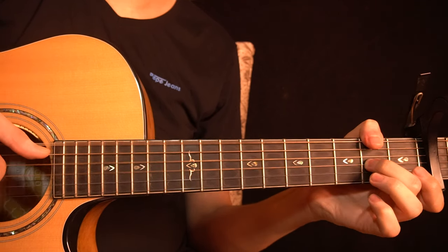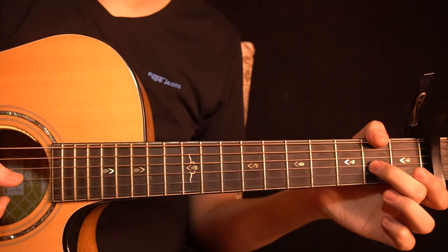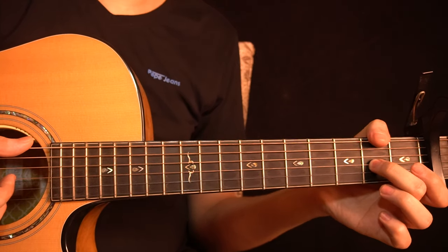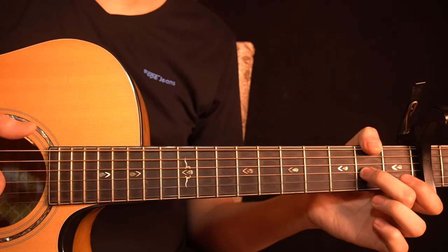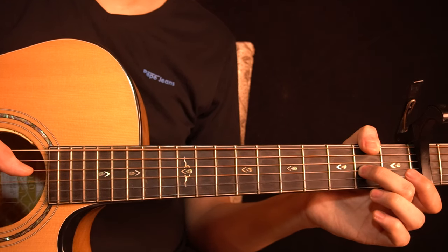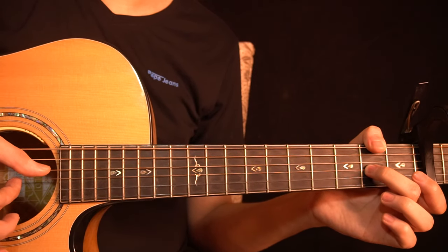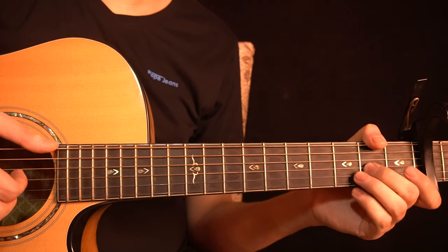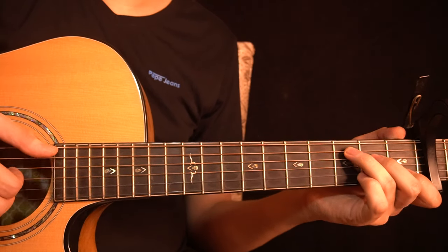Then you change to this chord where you hold the 2nd fret of the low E-string and the 2nd fret of the G-string — using your thumb for the low E-string, though you can use the index finger if you prefer. While holding this chord, pluck the low E-string, open D-string, and G-string together, then slap and ring the open D-string and 2nd fret of the G-string.